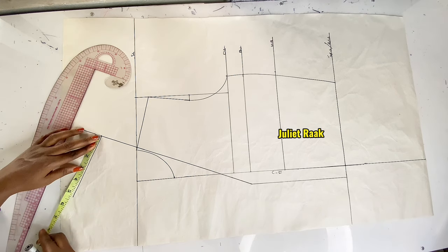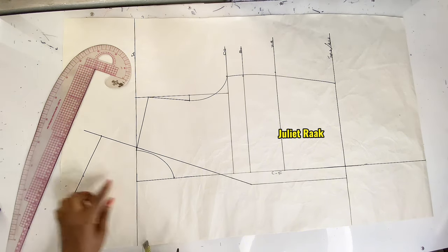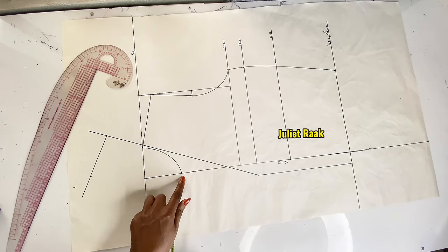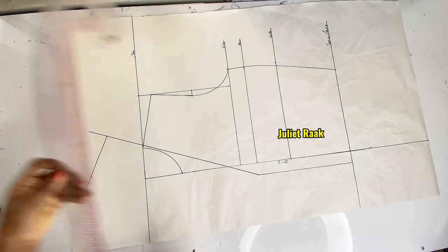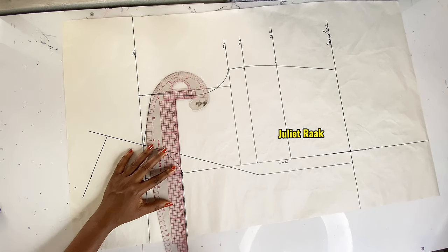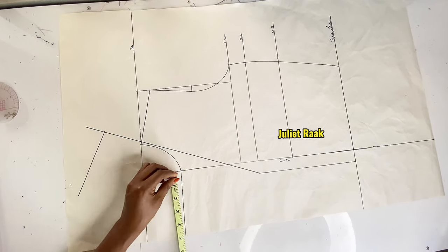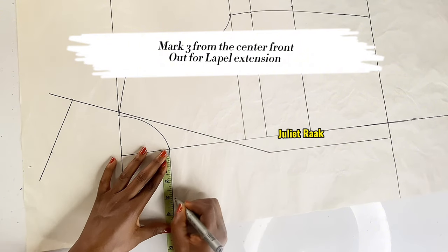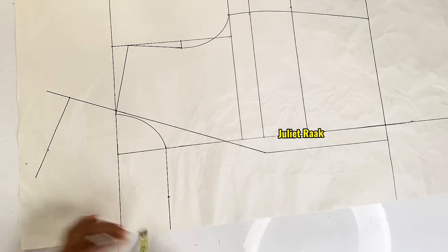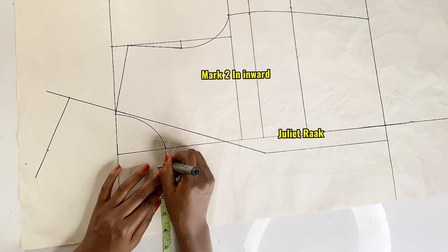Before making the collar connection, I need to extend the lapel first. I extend the line out from the front neck depth and at this point I mark the width of the lapel — I want my lapel to be 3 inches wide. Then I mark 2 inches inward for the lapel extension.